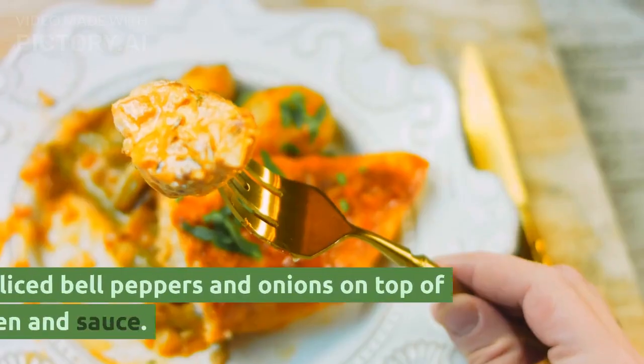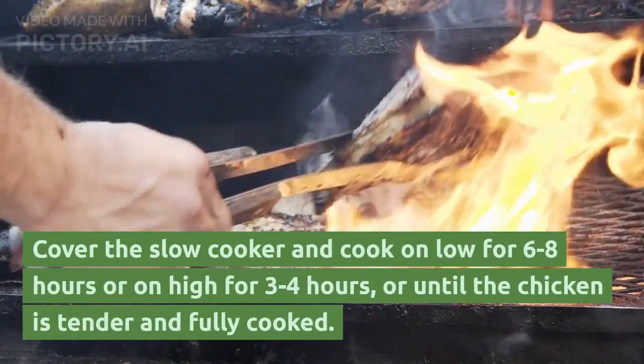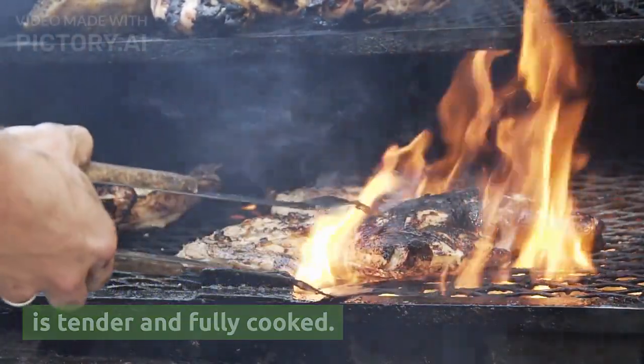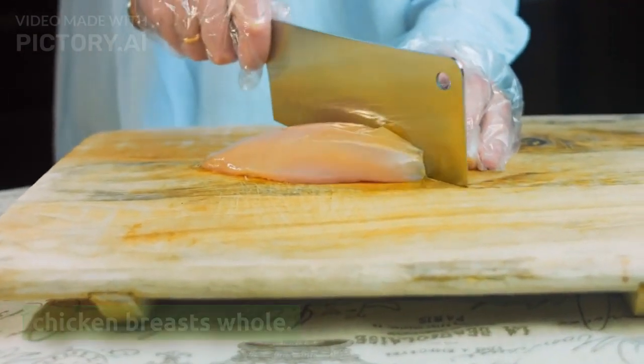3. Add the sliced bell peppers and onions on top of the chicken and sauce. 4. Cover the slow cooker and cook on low for 6-8 hours or on high for 3-4 hours, or until the chicken is tender and fully cooked. 5. Once the chicken is cooked, you can shred it using two forks right in the slow cooker, or leave the chicken breasts whole.